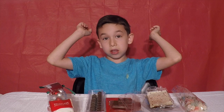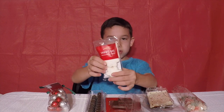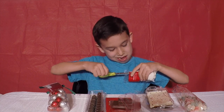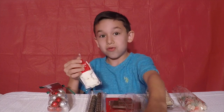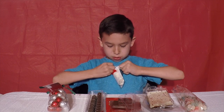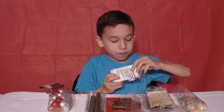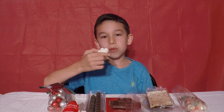Now we'll be trying the next one — the snowflake marshmallow. I'm going to try it. This is hard but I got it. I'm going to cut this real quick. It's squishy, like a real marshmallow. It looks like a snowflake. I'm going to try it — three, two, one, go.